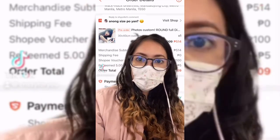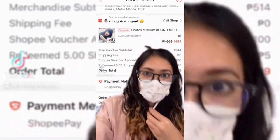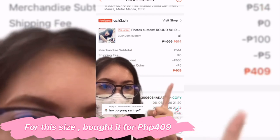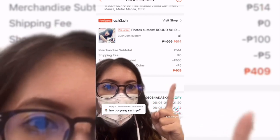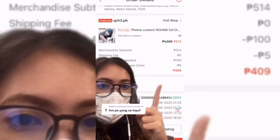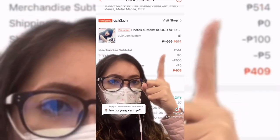The size is 30 by 40 centimeters. For this size, ito ang pagkabili ko — 409 pesos after Shopee discount, Shopee voucher and coins. Original price is 514 pesos.